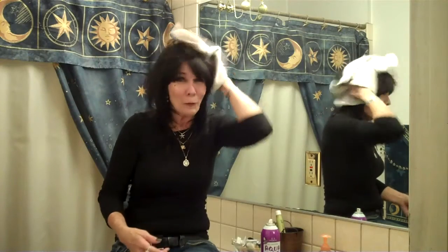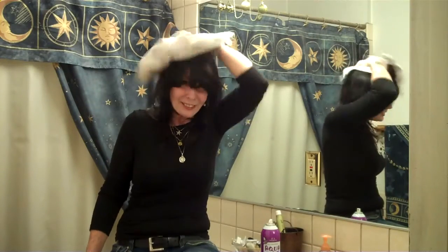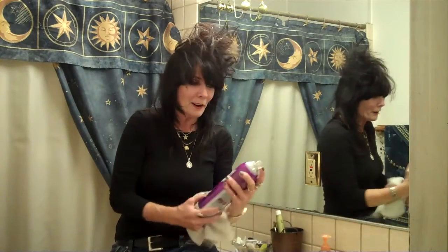Grab your rag. You're going to go to the top of your head and you're going to turn clockwise or counterclockwise depending on which way you're going. See this? I'm just spinning around on top of my head, not really doing anything, just spinning around.